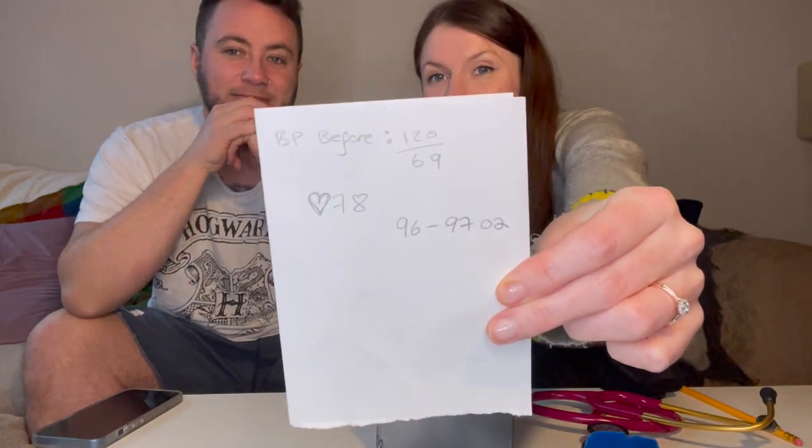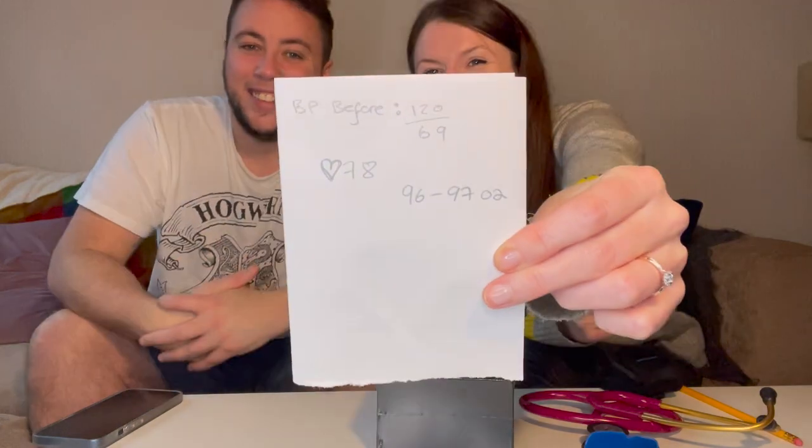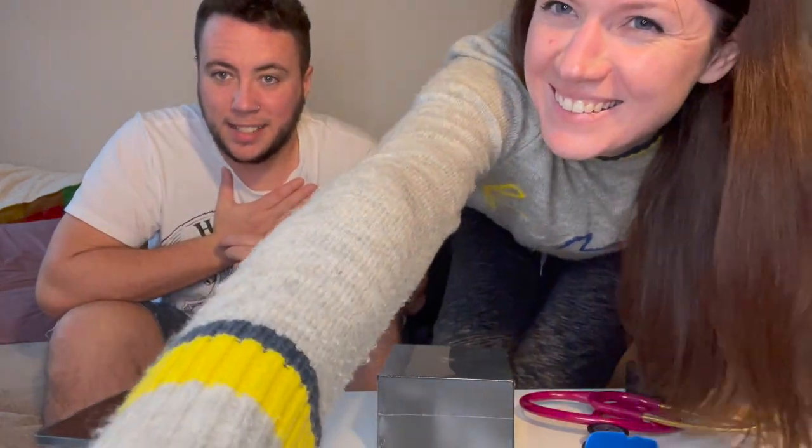So the results: blood pressure 120 over 69, heart rate 78, oxygen between 96 and 97 - should be 98 or 99 but that's okay. It's the pressure of this YouTube video! So now we've got all the bits ready, we can do the unboxing - I'm really excited. I don't wear watches because my wrists are so skinny they don't suit me at all.